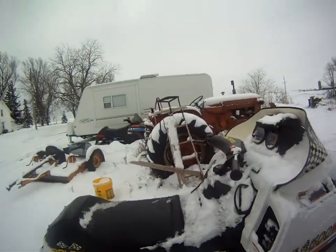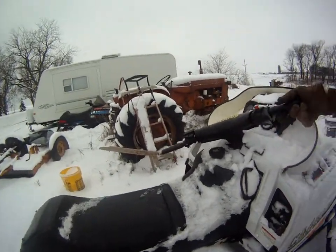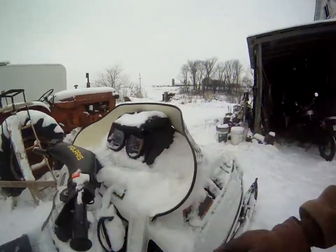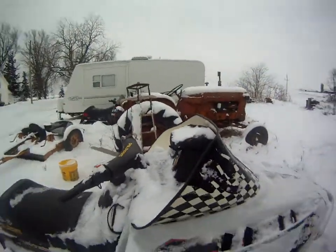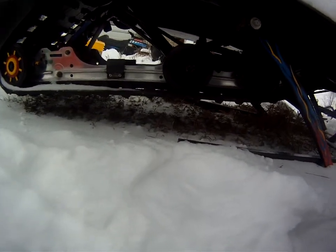It's an Indy 440. I wish our 500 over there had suspension as soft as this one — it's just incredibly soft. The rear suspension is all stock, but still, it's really soft.